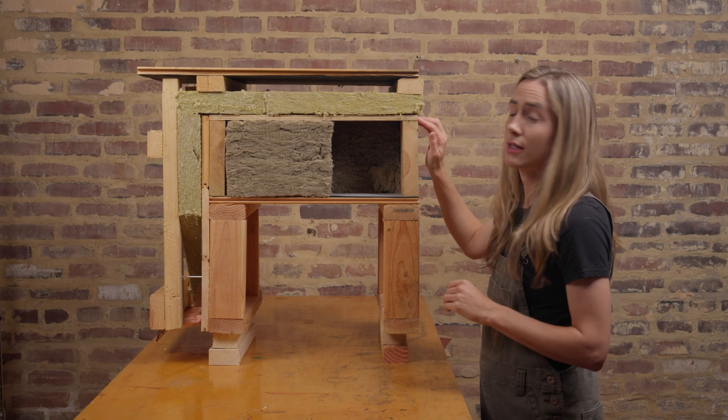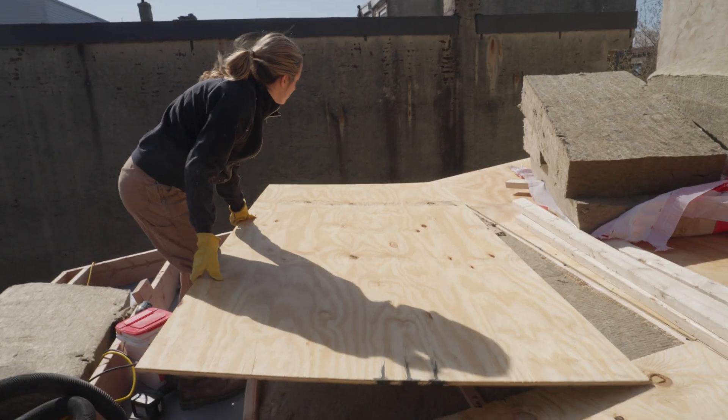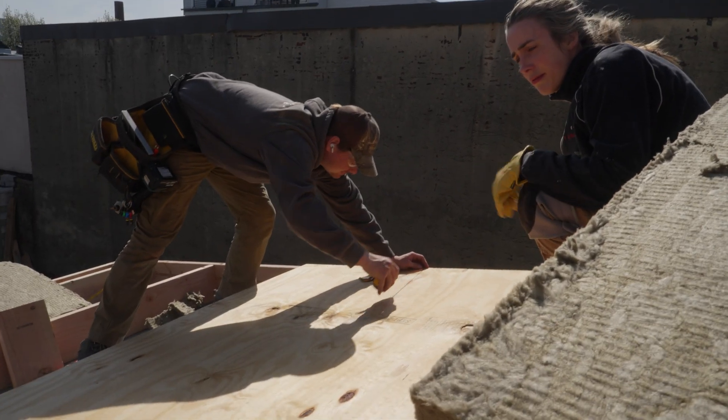Our next layer here is a conventional plywood. This is really just to give rigidity for your two-inch comfort board insulation to sit upon.